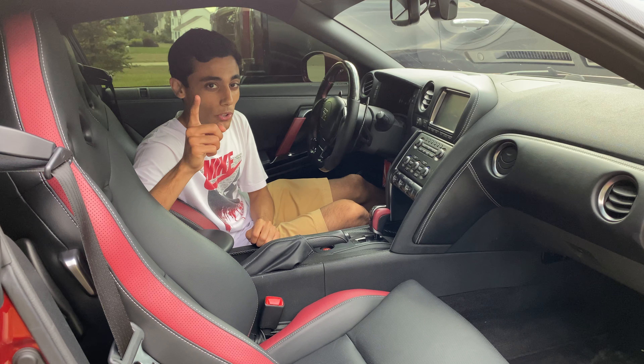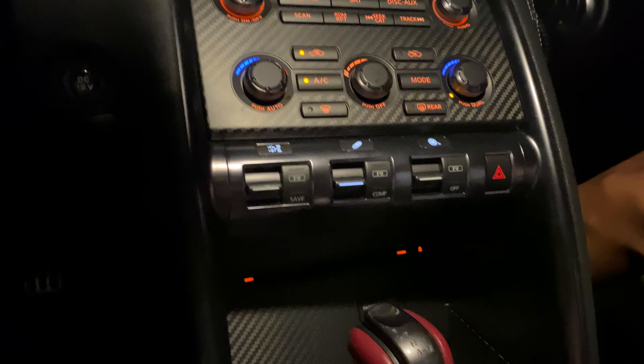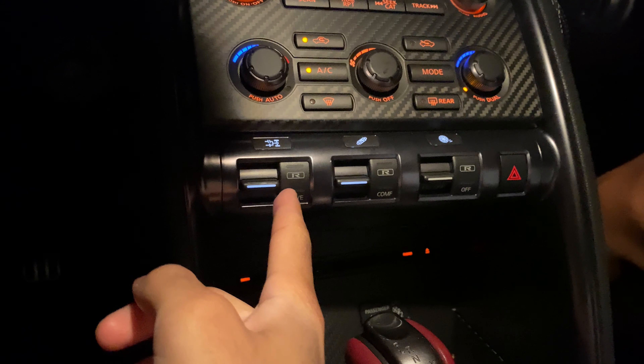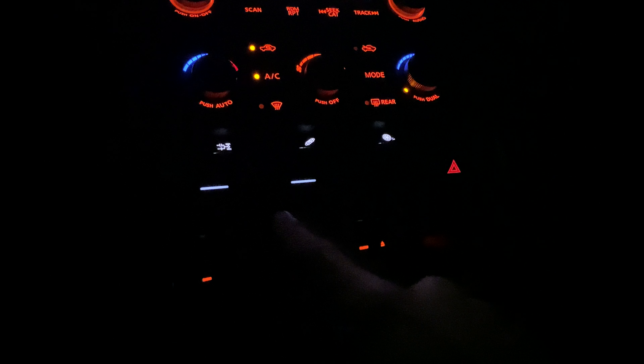With all that out of the way, let's roll the footage of what it looks like at night, and then I'll show you guys how to repair it. So we're inside the GTR now at night so you guys can get a good look at what the LEDs look like. Here are the three toggles - let me turn off the light - you can see right off the bat this third one doesn't even light up.